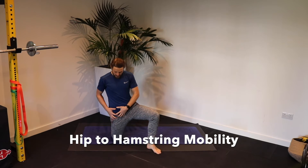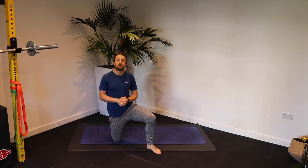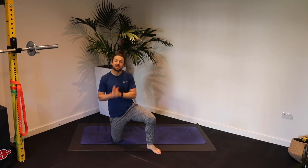Hi guys, we're going to prepare your hip and your hamstrings for the movements that you're going to be doing in your workouts through this hip extension into hip flexion on the single leg.